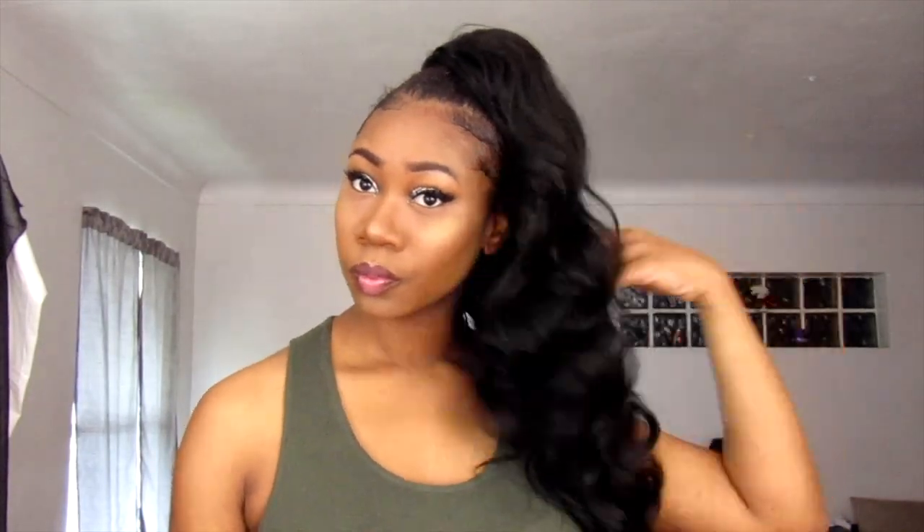Guys, definitely don't forget to subscribe to my channel, follow me on my social media, and comment below what other styles you would like to see. Like always, I will see you guys in the next video. Bye!